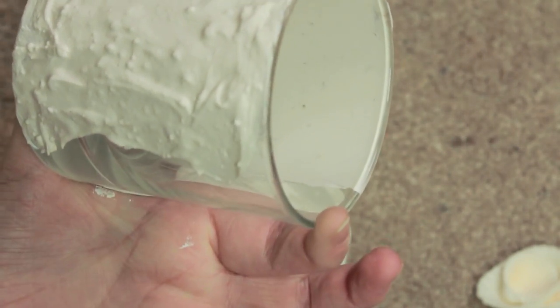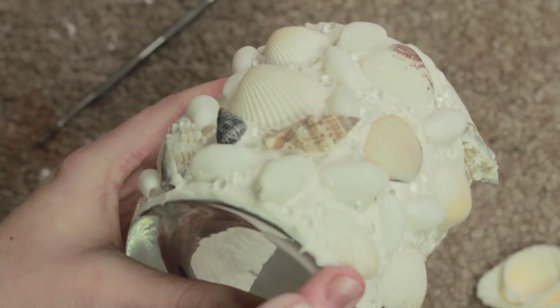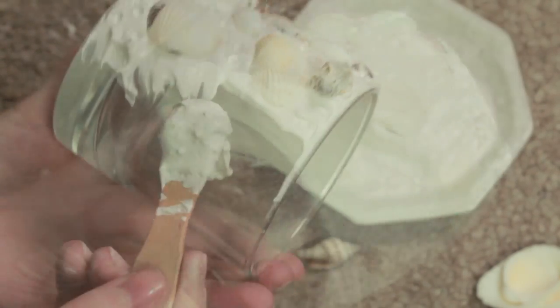For the edges it's very important that you clean things up while you're doing it, because once it's dried it's going to be a lot harder to clean up. So just take your fingers and run it around the edges just to make sure that it's neat.